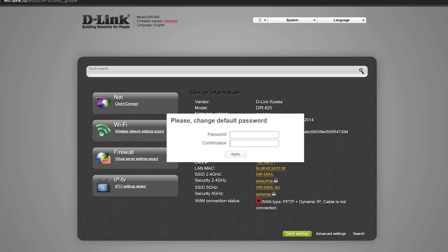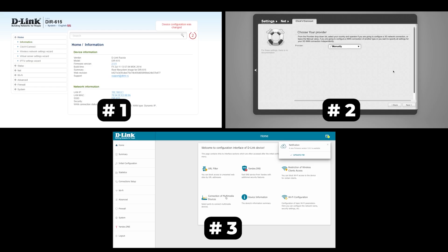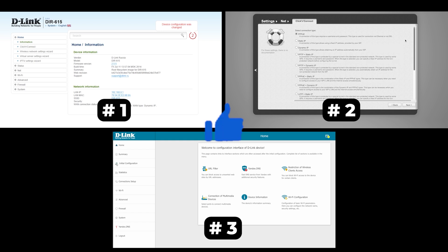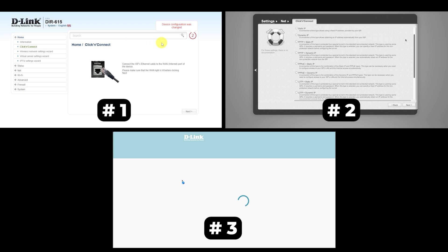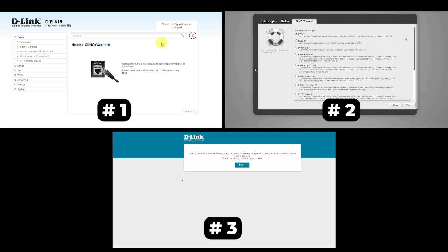If your router settings do not look like mine, it means your router has a different firmware. I made a video for every firmware type — you can find all the links in the description down below. There are many firmware versions and they may differ slightly, but don't worry, you will succeed. Just watch the video and follow the instructions.